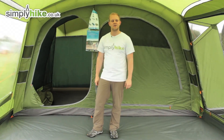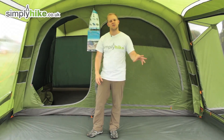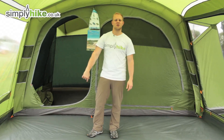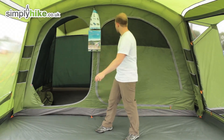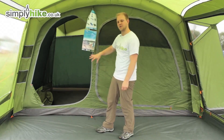Here we are inside the tent. As you can see, you've got a really nice size in the main compartment — easily going to fit tables, chairs, and things of that nature. The height is 220cm, a really nice size in here. You've got your pods at the back with a divider and a panel at the front which is zippable for extra privacy.